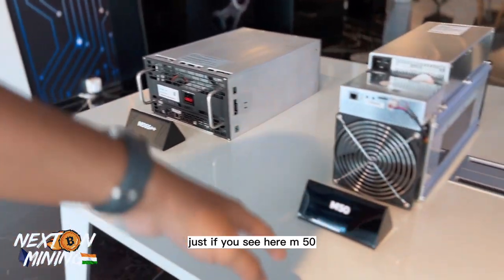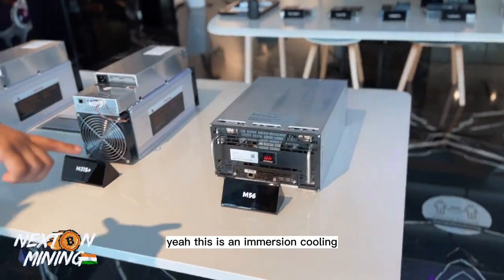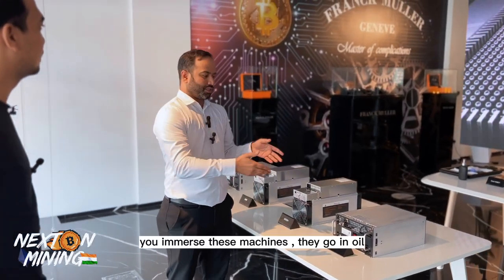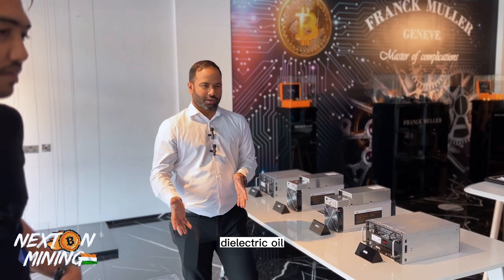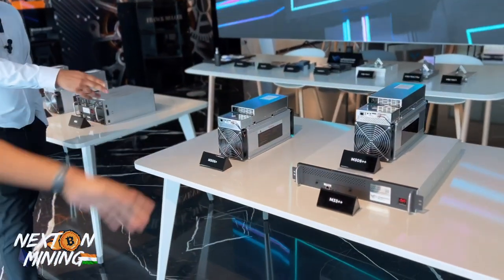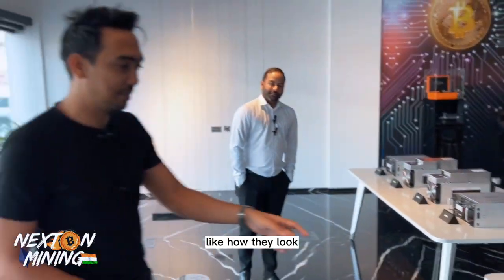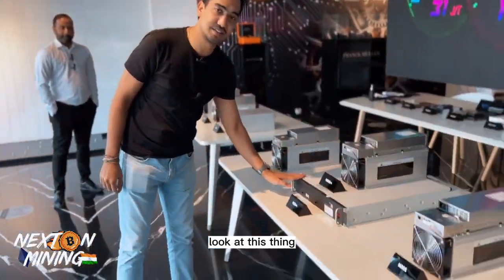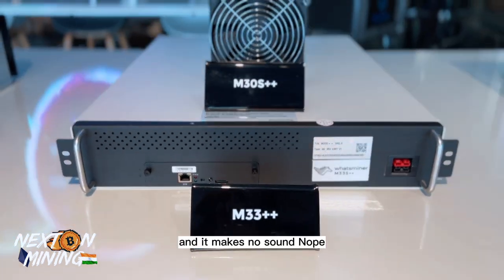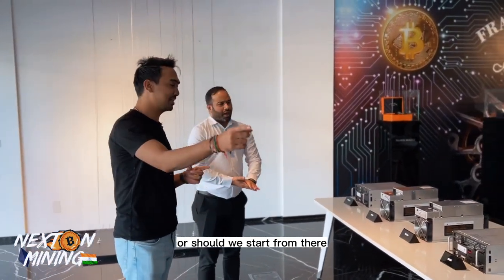If you see here, this is the M50, and over there are some hydro models as well. This is the M56 — it's immersion cooling, meaning liquid cooling. When I say liquid cooling, you put these machines in dielectric oil, not water. The further model you'll see is a hydro. Look at this thing — it's such a slim machine, it looks like a server, and it makes no sound.